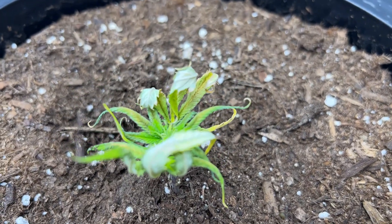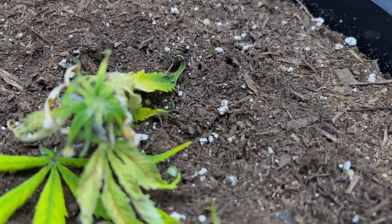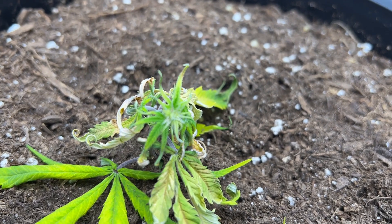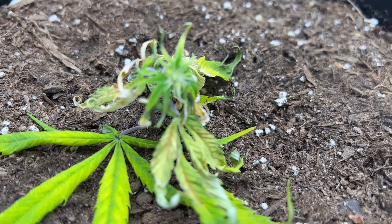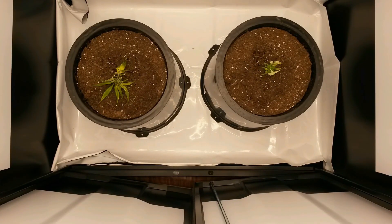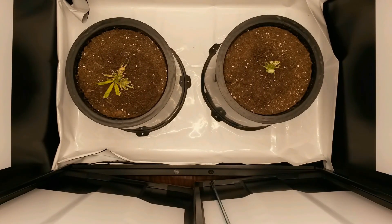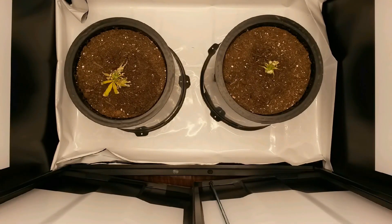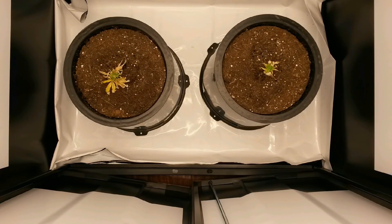I'm adding in two clones that I left out in the humidity dome for way too long without water, and you can see here that they're in pretty bad shape. It only got worse, as it seems like all the original leaves are dying out. But surprisingly, new growth started to appear in both plants, so I guess they were transplanted just in time.